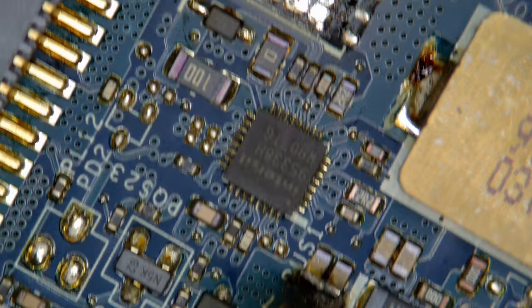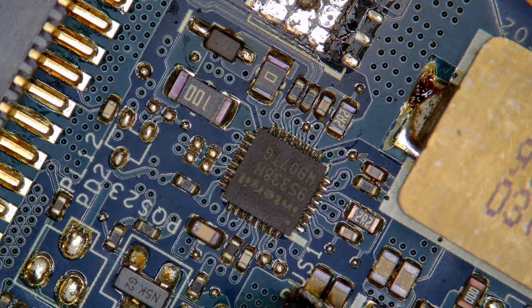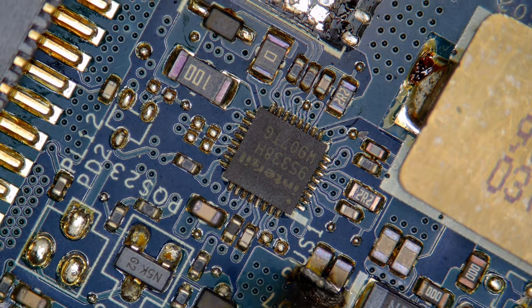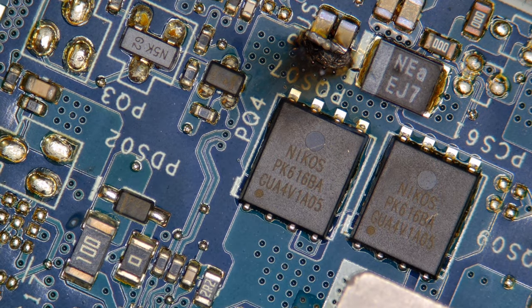I have to say the components did not look good around this area. Notice how those resistors look a little darker than usual. Intersil 95338H — I'm going to guess that's probably the controller. If it is, we'll just replace that as well. Let's take these three components off.